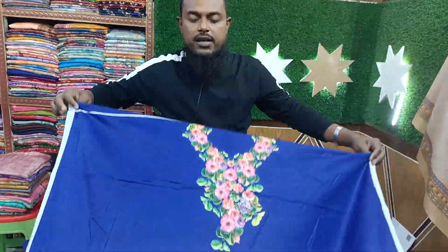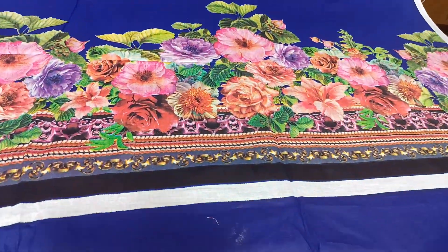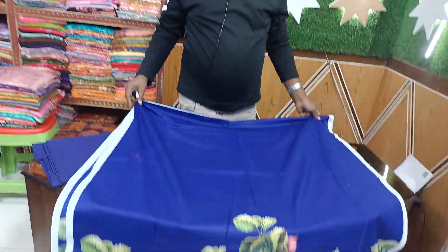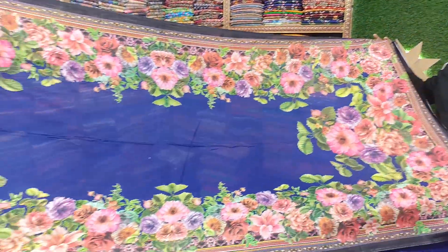Now, we will exchange the product. Look, it's a beautiful design. If we don't have the product we need to give, we will exchange the product for our product.